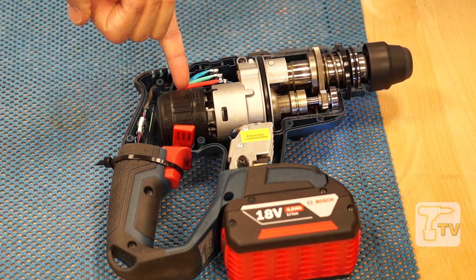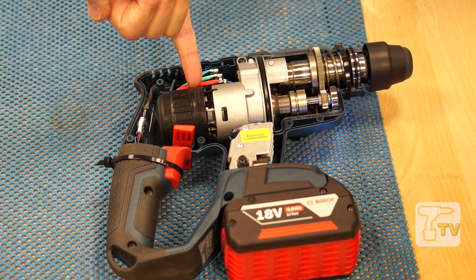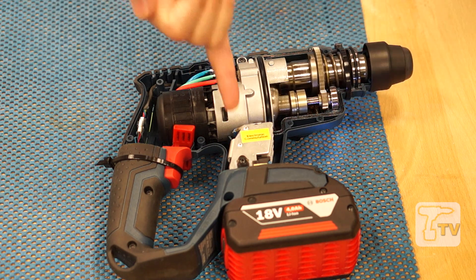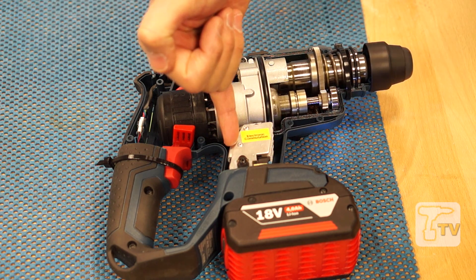You can see these three coloured wires here — it's actually a three-phase motor and these are the three phases being fed to the motor. The commutation takes place electronically in this module rather than through the carbon brushes.